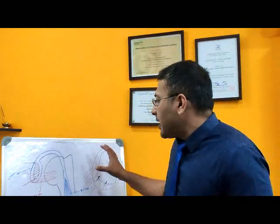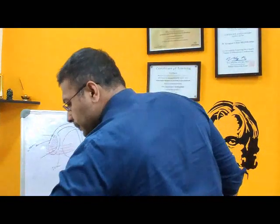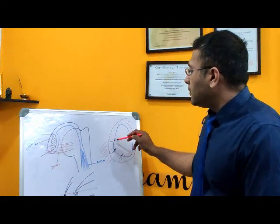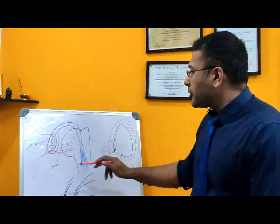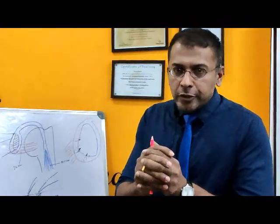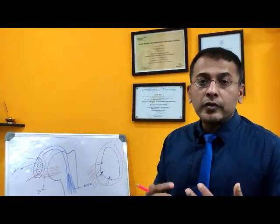So what are suture anchors? If we have a tear of a ligament in the shoulder — for example, something called a Bankart lesion or Bankart injury — where a ligament and a structure called the labrum comes off the bone, how do we fix it back? Fixing it back means tying that soft tissue structure back to the bone, and for this we need sutures or threads.